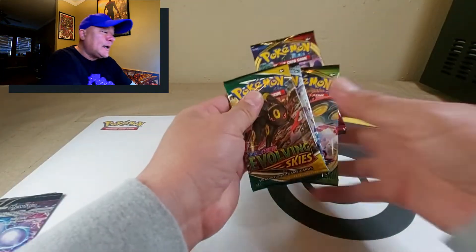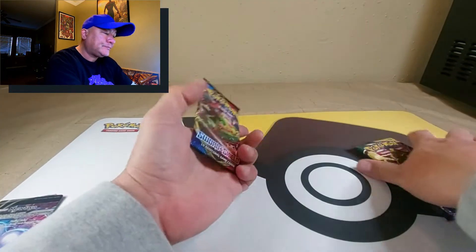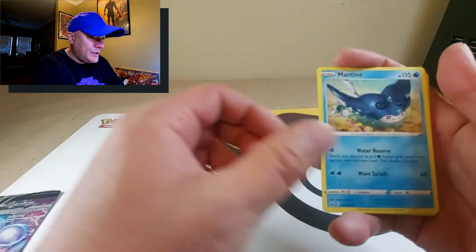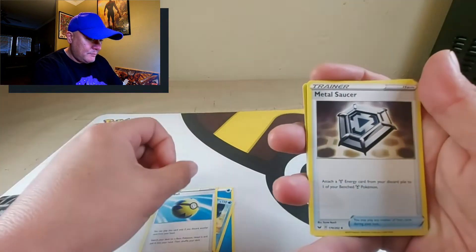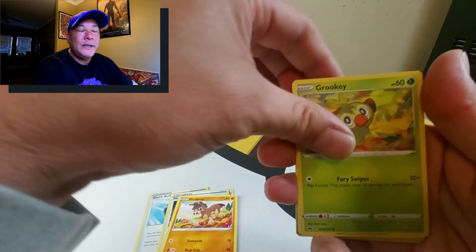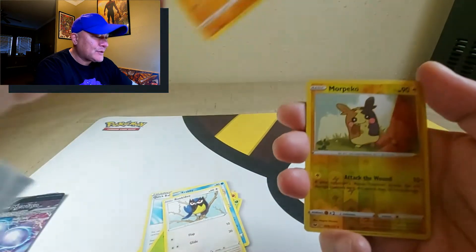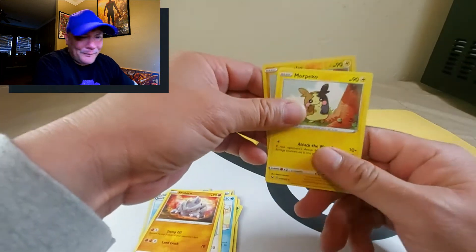We got four bonus packs: Evolving Skies, Chilling Reign, Vivid Voltage, and Sword and Shield base set. Starting with Sword and Shield base set: regular water energy, Mantine, Quick Ball, Metal Saucer, Mudbray, Grookey — my starter — Crabrawler, Dryhorn, reverse holographic Morpeko, and a regular Morpeko.